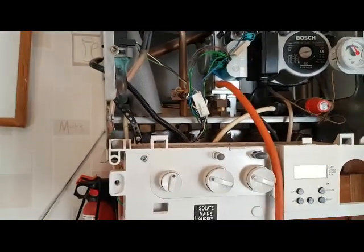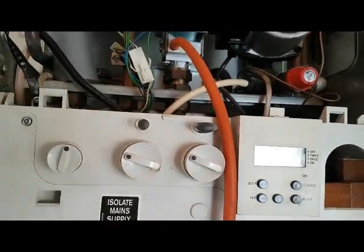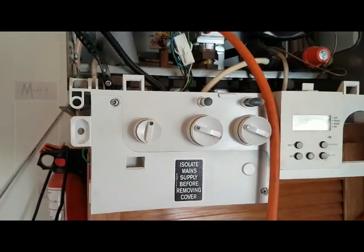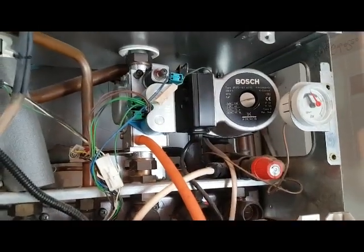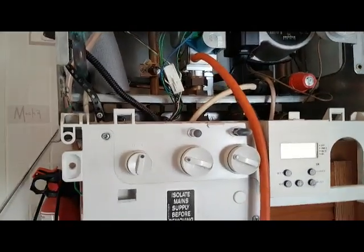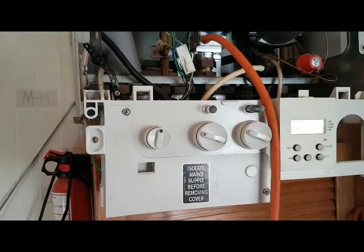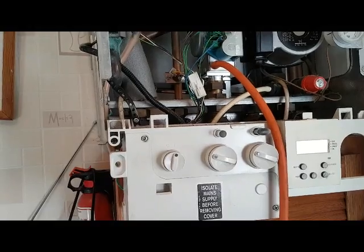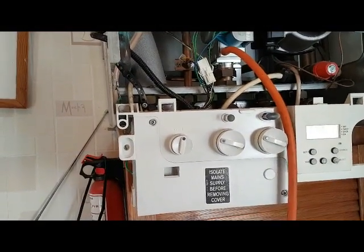Now for the central heating side. You've got your timer and external controls calling for heat, your thermostat turned up — that's going to start the pump first. Once that starts, the PCB is going to put power onto the fan. The fan operates, makes the air pressure switch, and that then sends the signal back down to the board.